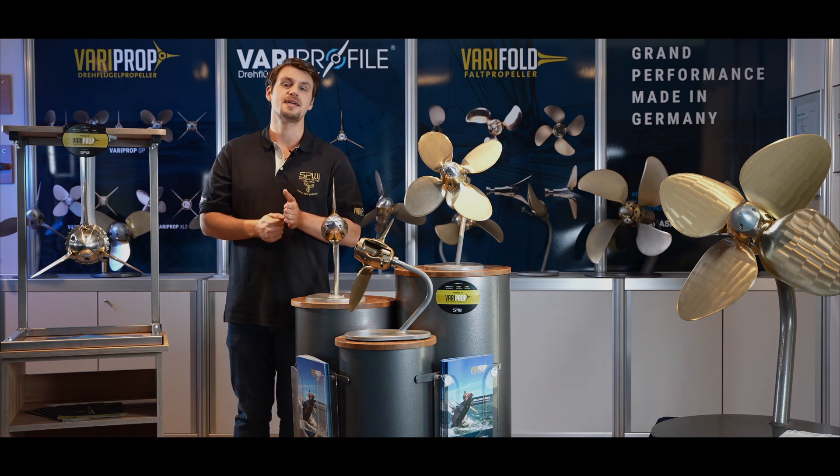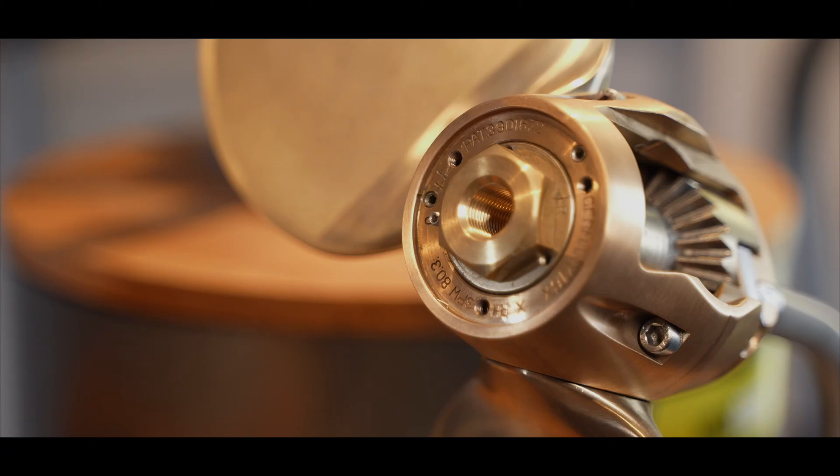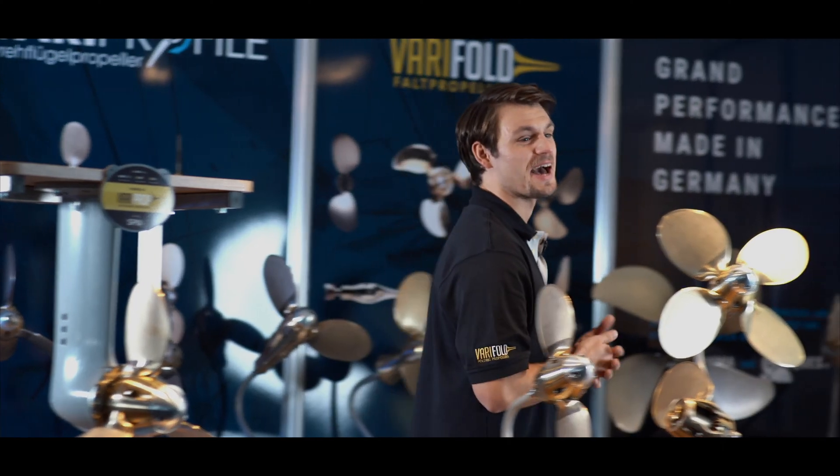Each VariProp is calculated with modern software, especially for your yacht, to ensure an ideal performance. It is robust and solid and registered with its serial number. It is a perfect sailing propeller for racers and cruisers.